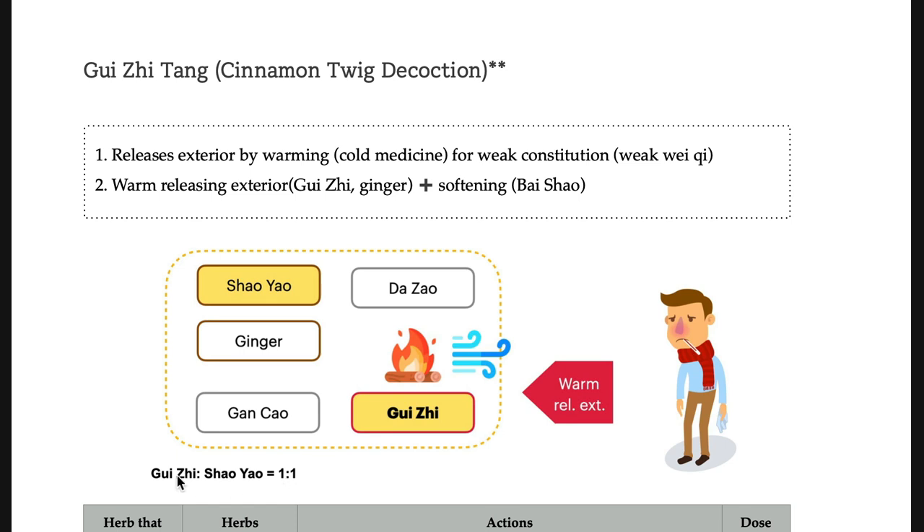This question can be on your examination too: the Gui-ji and Xiao-yao ratio. The same question can be asked with Gui-ji-jia-Xiao-yao-tang. What is the ratio with Gui-ji-jia-Xiao-yao-san? That is 1 to 2.